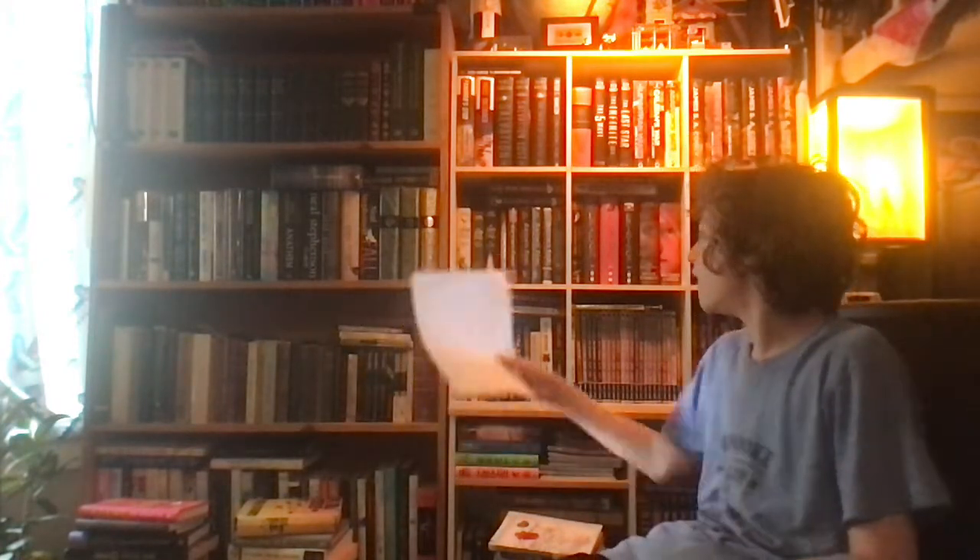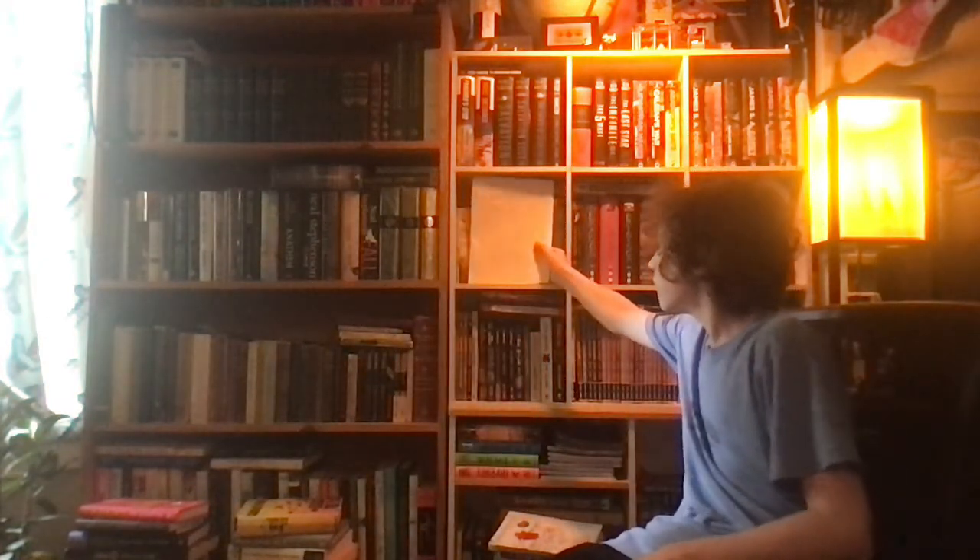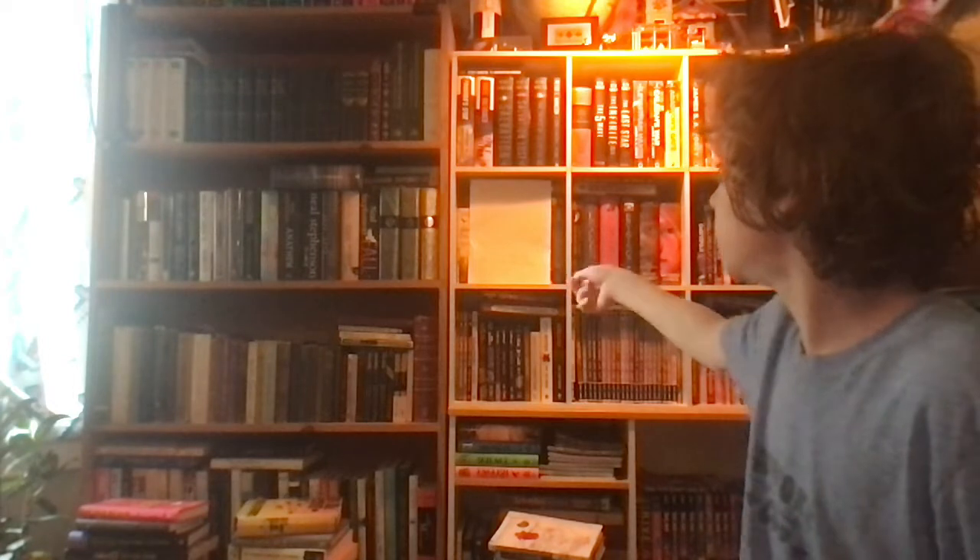I don't know where to hang it because there are books back over here. Oh, I got the perfect idea — I'm gonna put it right there. Perfect. So that's gonna be the 200 subscriber play button.